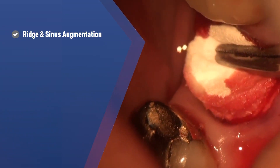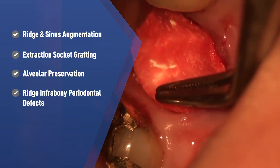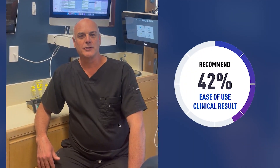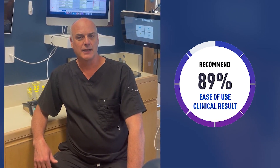These plugs are perfect for ridge and sinus augmentation, extraction socket grafting, alveolar preservation, infrabony periodontal defects, and peri-implant defects. 89% of Catapult evaluators would recommend this product to their colleagues because of the ease of use and clinical results.